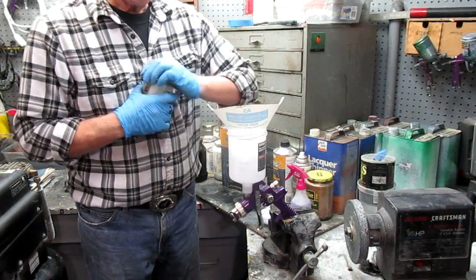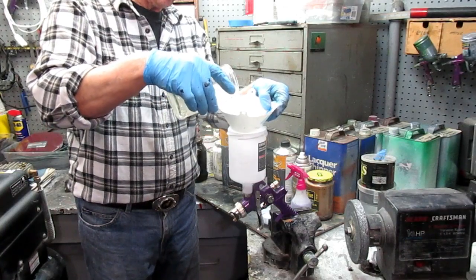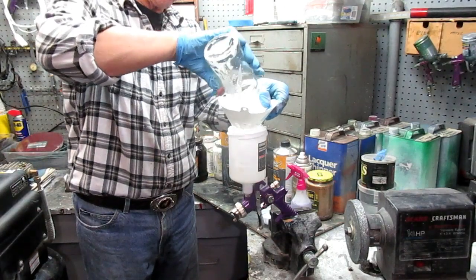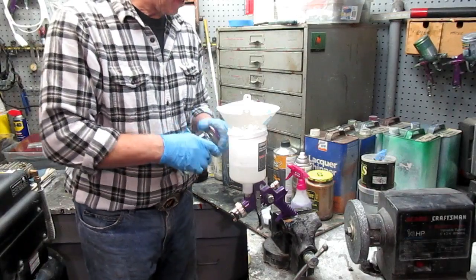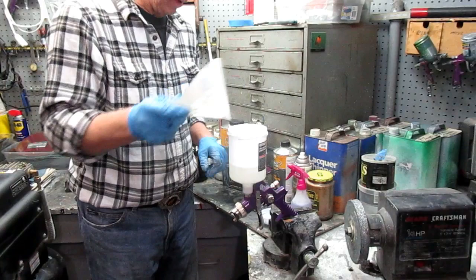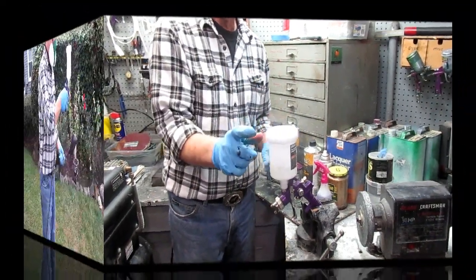It'll all depend on the weather. If the weather holds up, we'll try to get two coats on about 20 minutes apart. If for some reason the rain comes and we don't get this done, nothing bad's going to happen — we'll just have to do it when the rain stops or the next day. Always a good idea to strain the paint too, by the way. And anytime you're mixing two-part anything, it's a good idea to wear a mask.